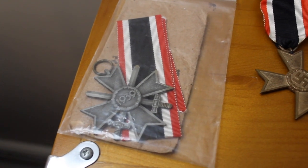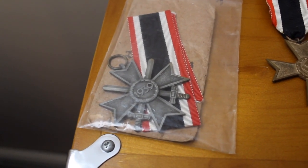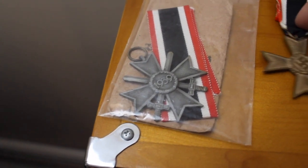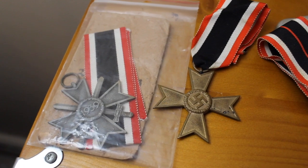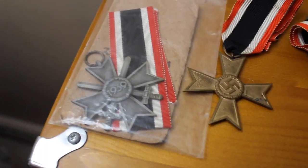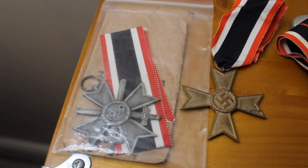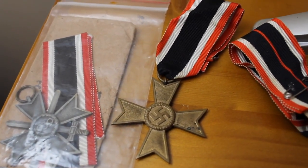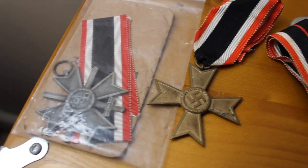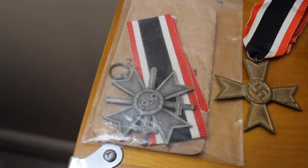I had no interest in collecting whatsoever, but I came across this item at an estate sale and when I saw the swastika I said, 'What are you doing with this thing? How did this end up here?' I was just shocked, and I guess that shock kind of led to curiosity. I picked the piece up and the rest is history.